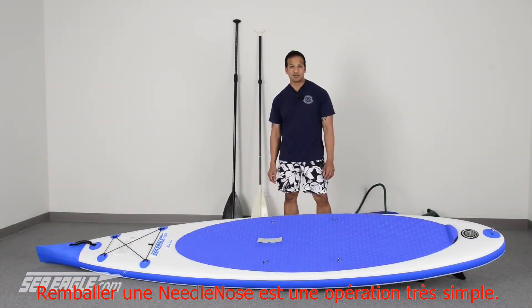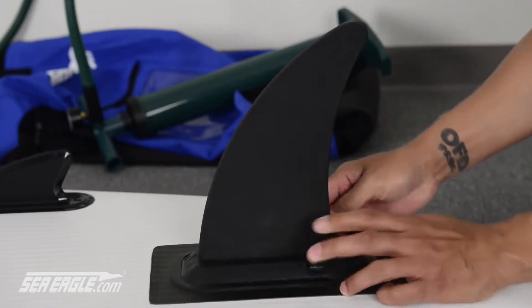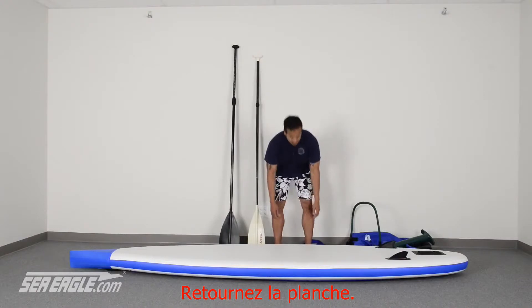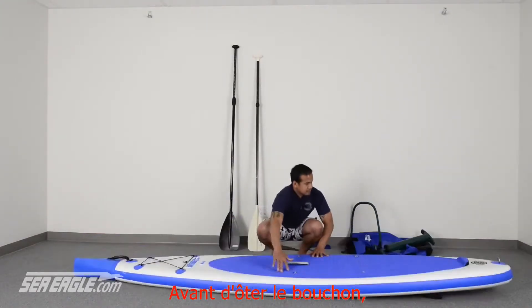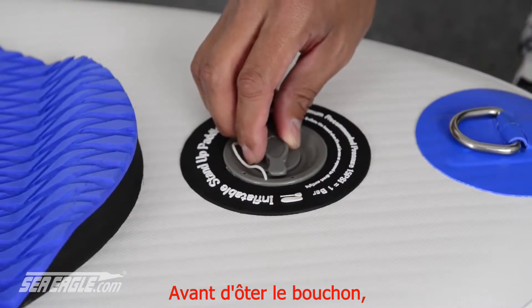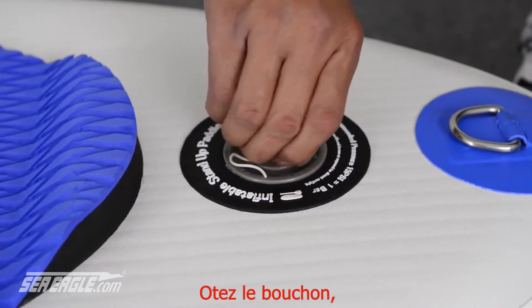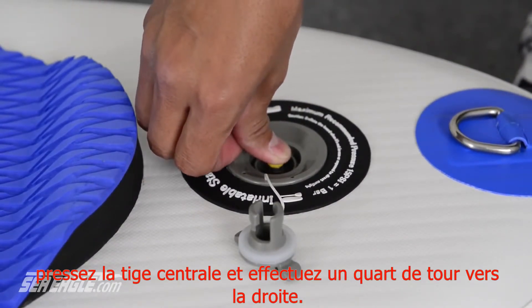Packing up your Needlenose is quick and easy. Remove the retaining clip from the skeg and then slide your skeg off. Flip your board over. Before removing the fill cap, always be sure that your face and head are not directly over the top of the valve. Remove the cap, press down on the valve stem and turn it a quarter turn to the right.